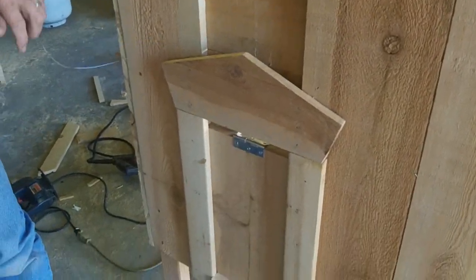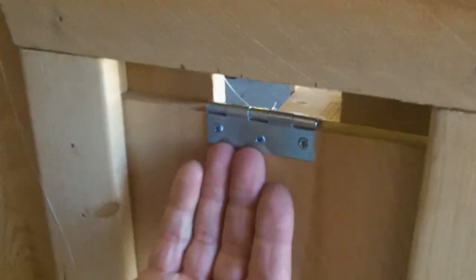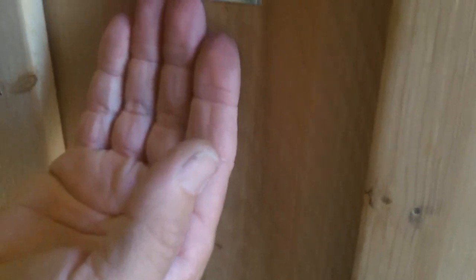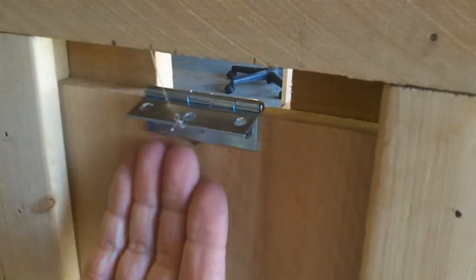And then you drop, and look what happens. Come down here. It'll fall one way or the other. In this case, it fell backwards. Can't open it.